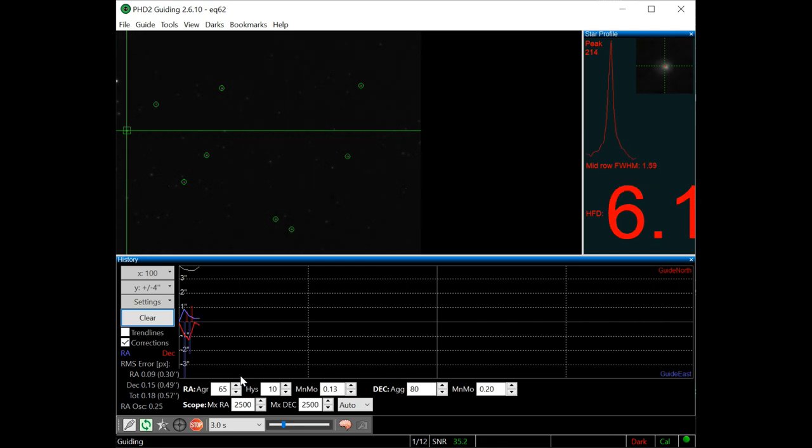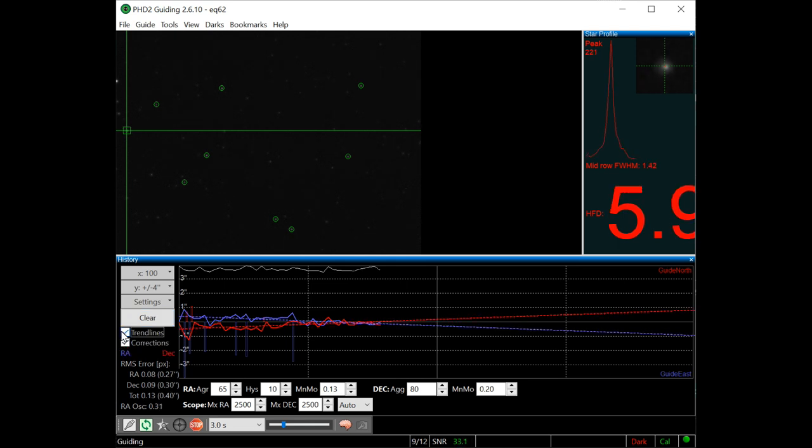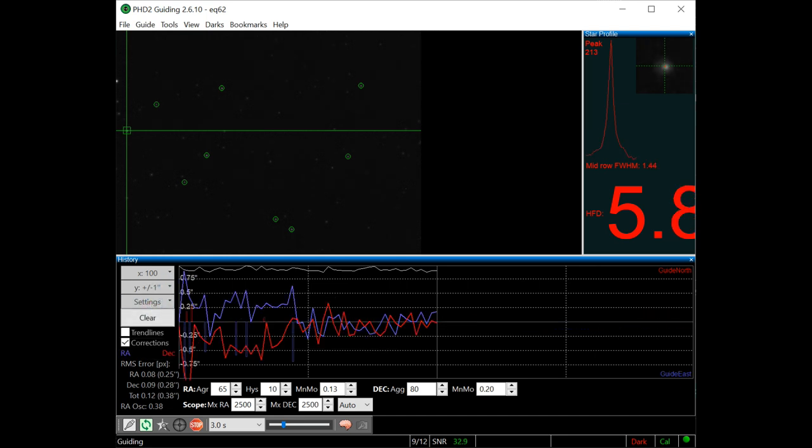I then slewed the mount to a different part of the sky and started guiding again. It started off a little bit higher but I just left it and let it have a chance to settle down, which it did — quite nicely. I just left it running and it slowly worked its way down from 0.5 back down to the very low 0.4s and then eventually back into the 0.3s. I then switched to the graph at just one arcsecond scale so I could really have a close look at what's going on, and once it's all settled down you can see that the movements within the mount are very small indeed.